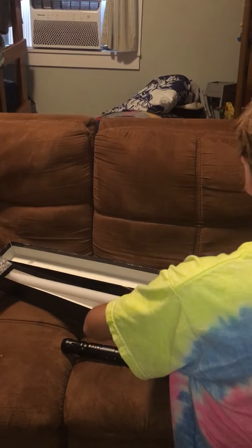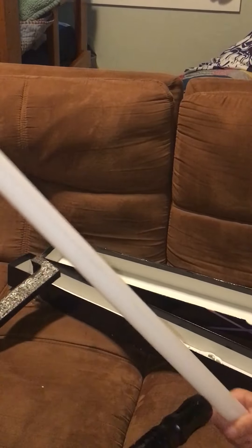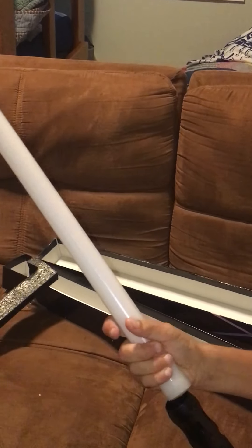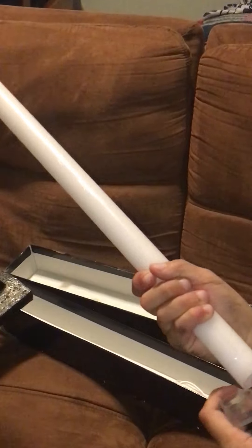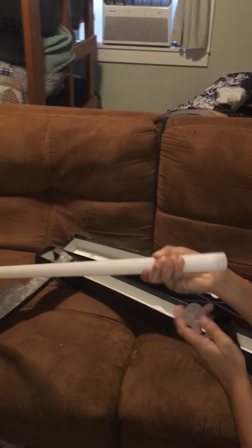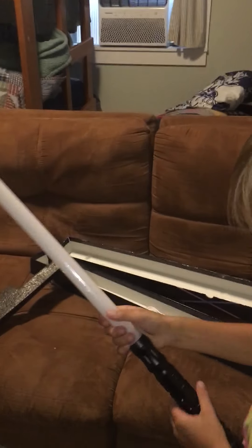Let me get a zoom in real quick. Here we go — here's the blade. Do I put it in this way? I believe I do it. This is our first time doing this so please don't call us bad.